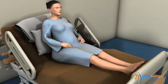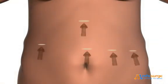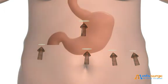The laparoscopic gastric band procedure helps you lose weight by limiting the amount of food you can eat at any given time. The procedure is performed laparoscopically, which means that the surgeon will insert small instruments and a video camera through several small incisions in the abdomen.